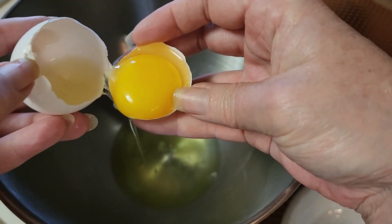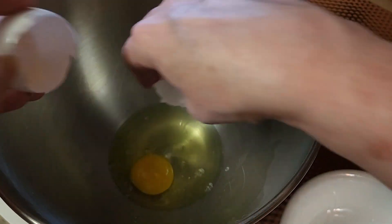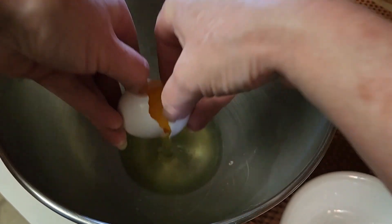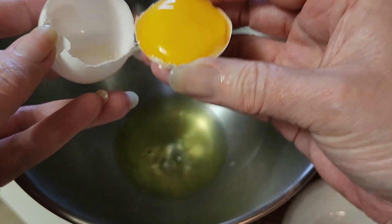Use your mixer with a whisk attachment or anything like that so we can whip up those egg whites. Whoops — don't put the yolks in with the whites. Let me see if I can rescue that. Get back in there — put your whites in one bowl and the yolks in the bowl where we're going to make the bread batter.